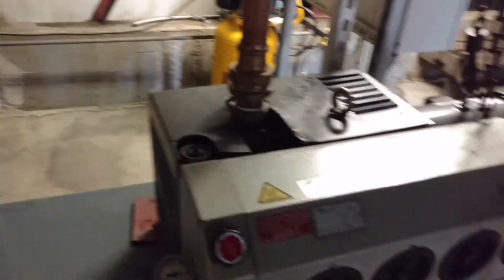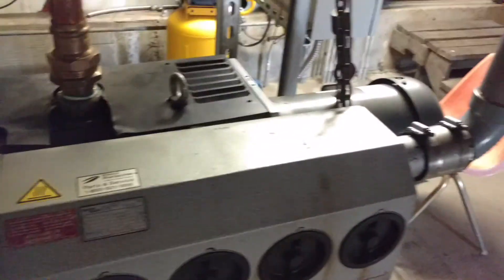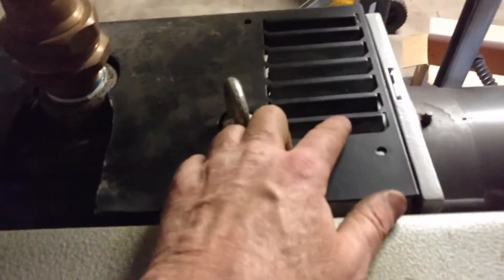Guys, I got here an Elmo Rysel 5 horsepower vacuum pump. So there's your motor, and here's the vacuum pump part, and it's got a coupling in between.